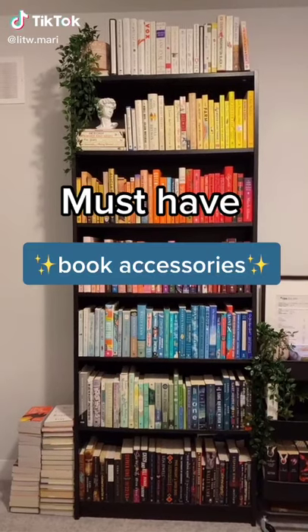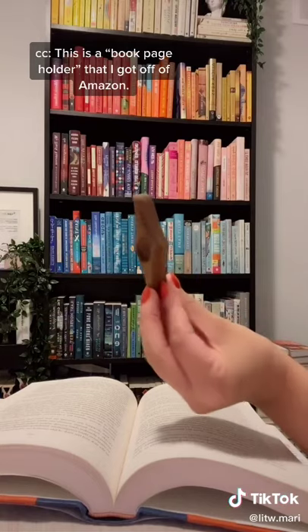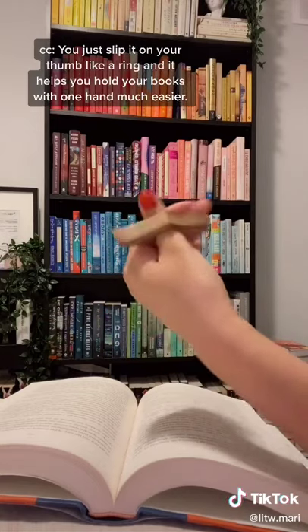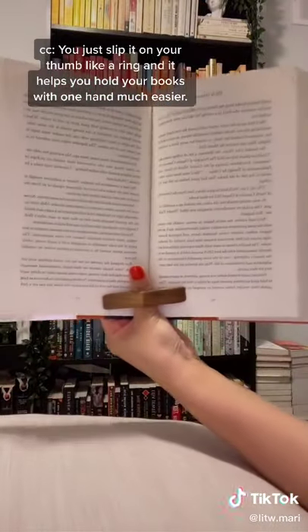Must-have book accessories part 9. This is a book page holder that I got off of Amazon. You just slip it on your thumb like a ring and it helps you to hold your books with one hand much easier.